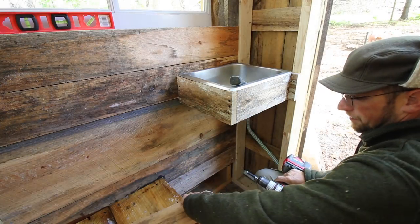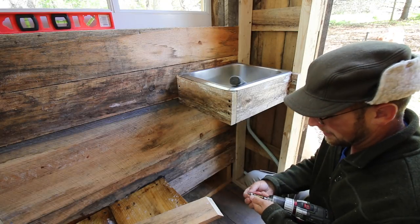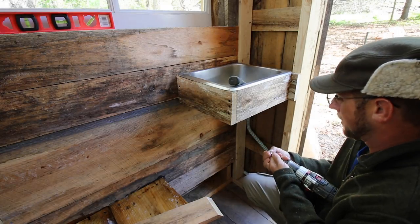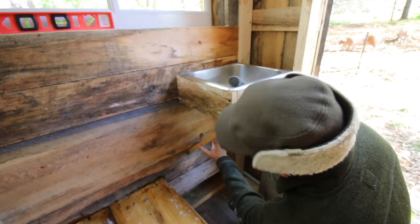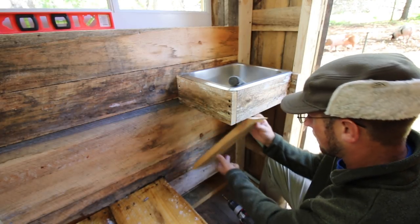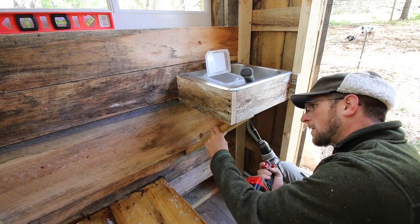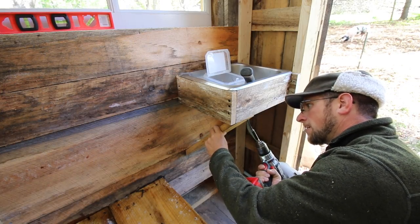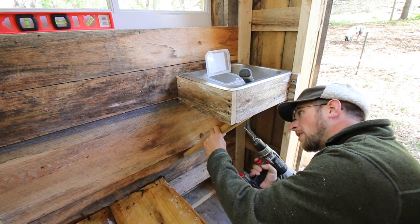Alright, that's enough fun for a minute. We need to measure out and figure the bracing for our sink to run down here to here. Got a board here that I cut two 45-degree angles on, and I'm going to use it to brace my sink. I don't know if we really need this support here, but I'm going to put it just in case somebody leans on the sink — we'll have bracing for them.